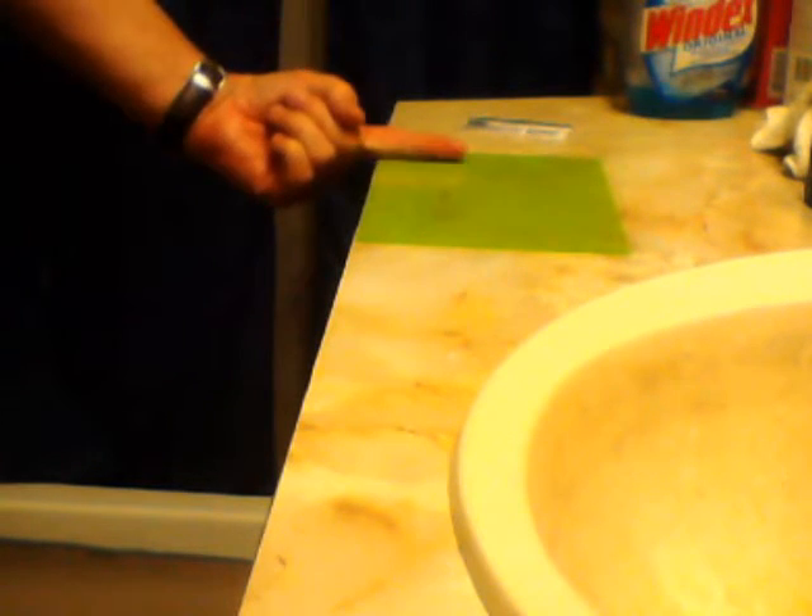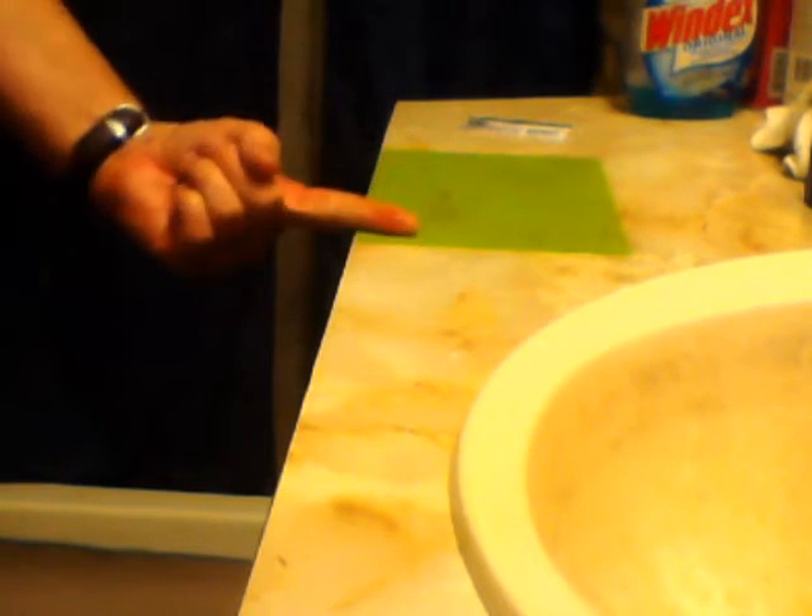You can even use your bathroom counter or your kitchen counter. All you're looking for is something that's nice and flat, smooth, and not harmed by water. You wouldn't want to use a wooden counter that could be deformed by moisture. You want something absolutely flat and smooth, and I guarantee there are a dozen things around your house you could use — your kitchen table would probably work.